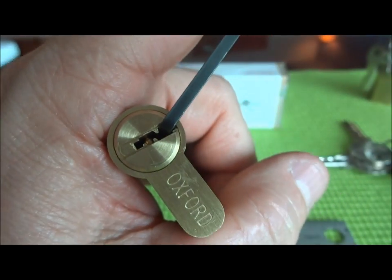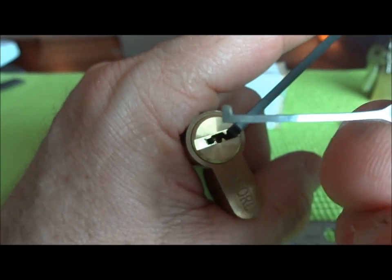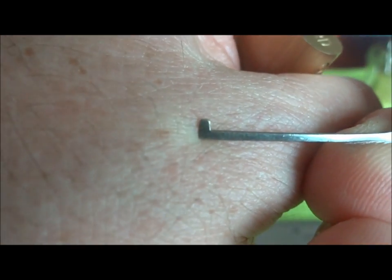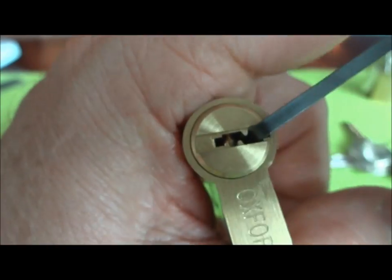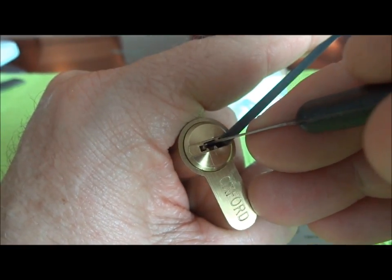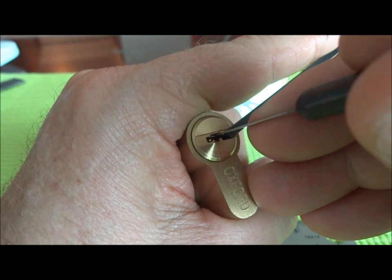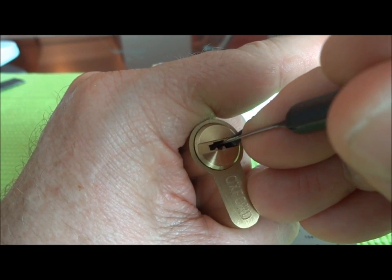The way I like to pick dimple locks is I put a little bit of tension on them and then take a pick — I'm going to use just a standard flat flag for this, no curves or anything, just a straight flag. A little bit of tension, and when you put it down inside the keyway, it'll slide along the top of the pins. With a little bit of tension, one of them will bind up when you slide down there — it's like hitting a speed bump. So you just keep moving down until you hit that speed bump.